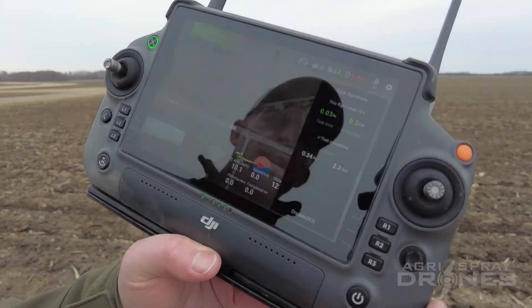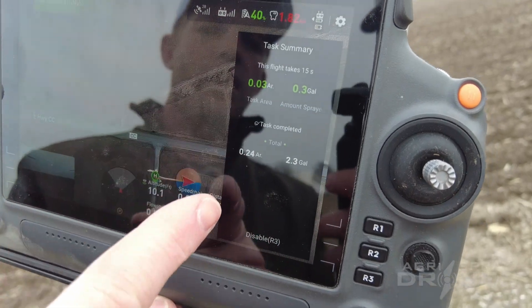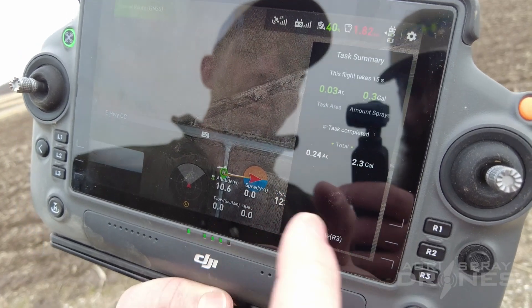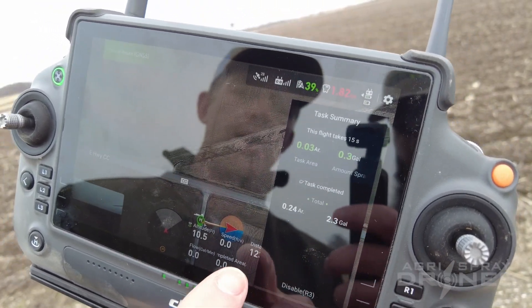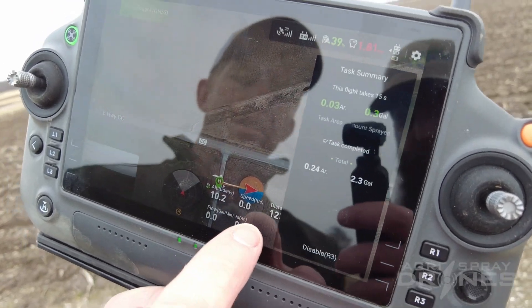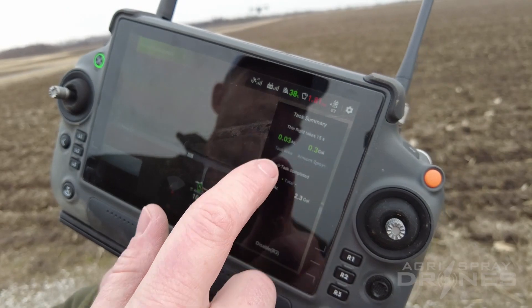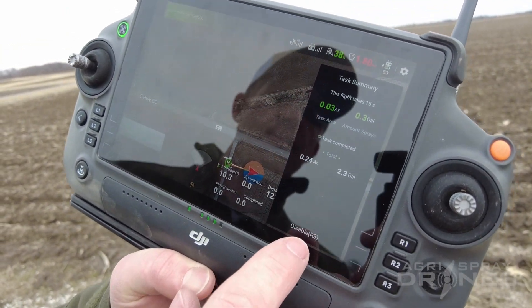Once the drone ends that, you're going to get this task summary on the right side of the screen. It's going to tell you what it just did, how much it sprayed, how much time it took, all of that. It doesn't go away — it just stays right there. It kind of covers up your distance. The T30 covers up more than that. So it's important to get rid of this if you don't want to see it, that way you can see everything down here. So, disable.